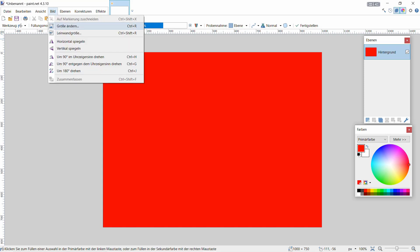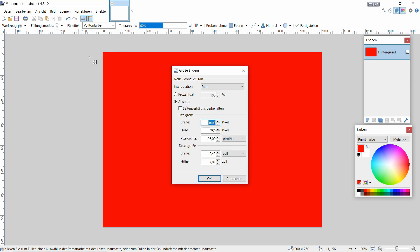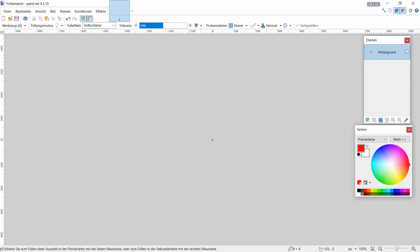Dann geht ihr auf Bild, dann auf Größe ändern - wir müssen die Größe verändern. Wir gehen auf 4 in der Breite und 4 Pixel in der Höhe. Dann gehen wir auf OK. Jetzt haben wir das schon mal definiert - das ist eigentlich schon alles.